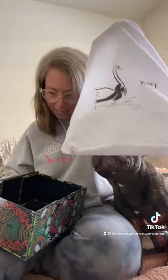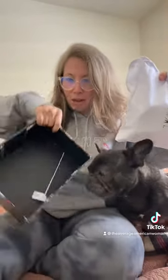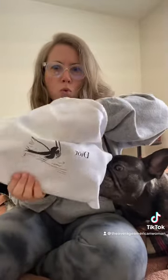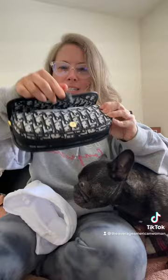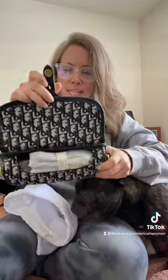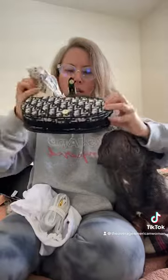I'm excited. It came in this little dust bag, came with this little thing inside this box. Da-da-da-da! Ooh! This is so cute! And it's a little magnetic snap, and we've got all this packaging in here.